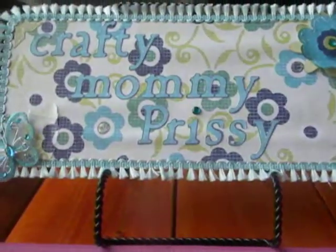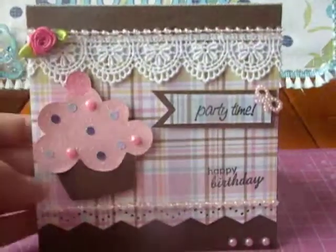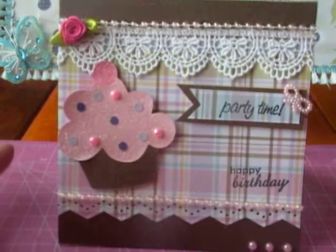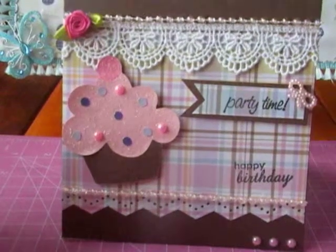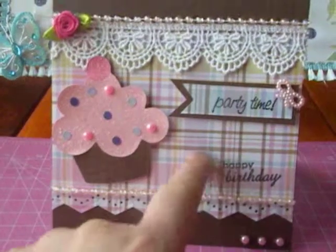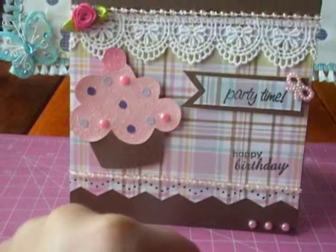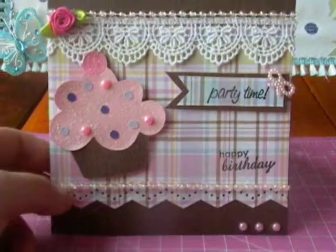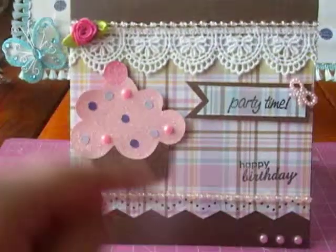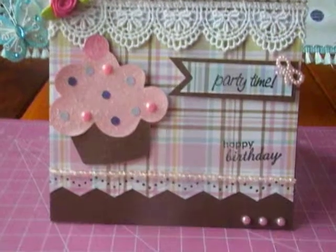For the card, I decided to do this — I hope you like it. I wanted to use my Cricut because I haven't used it in a while, so I used the Rock Princess cartridge to make the cupcake. The background paper as well as the little cupcake on the bottom was from the Sweets Matte Stack from DCWV. I also used flat back little pearls in pink on the cupcake as well as the very bottom of the card.